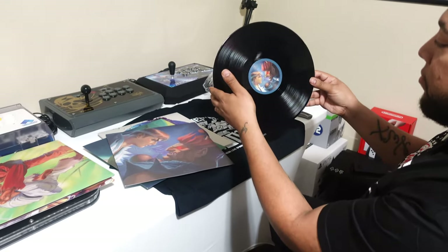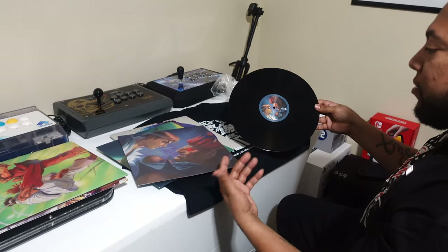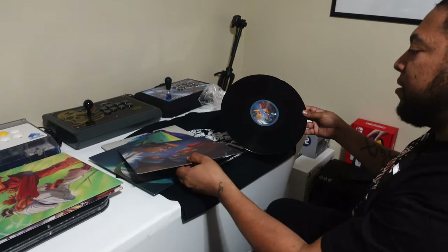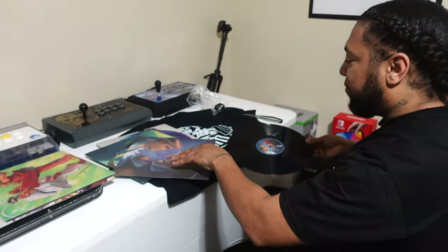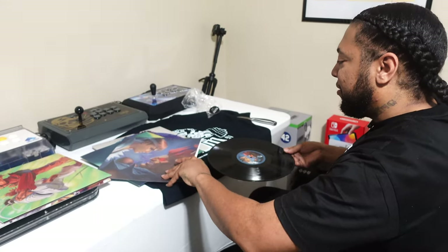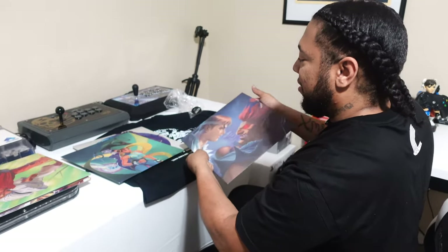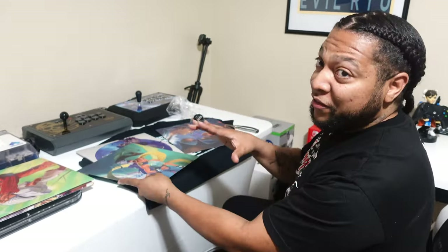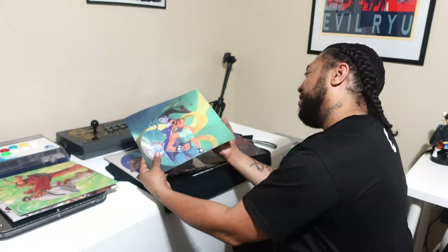They play it like that — I dig it, I respect that. And I'm not gonna shortchange you — I'm gonna show you this other disc also. I have this thing for Shotokans — Ken, Ryu, Akuma — I always have, man.